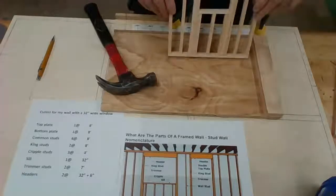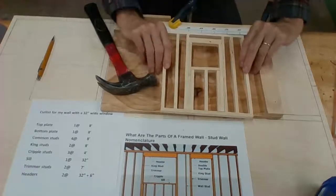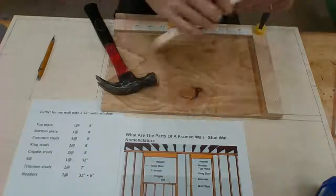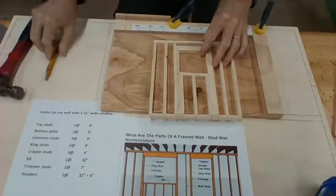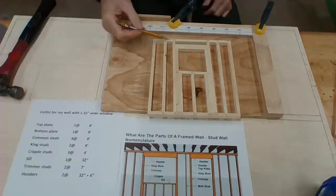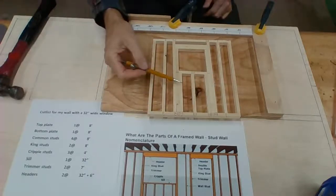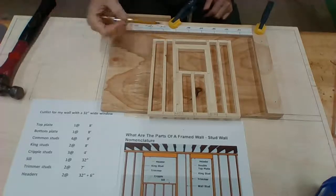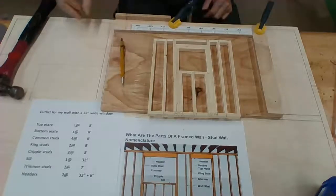There is our wall — we're going with a window, and that will fit in there perfectly. So again, I have all the layout right here: my top plate, my bottom plate, my cripple studs, my sill, my trimmer studs, my king studs, my header, and my common studs. Very good.